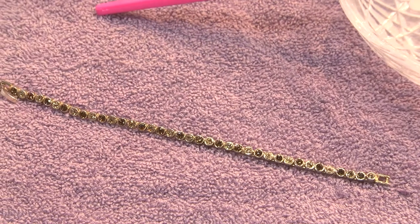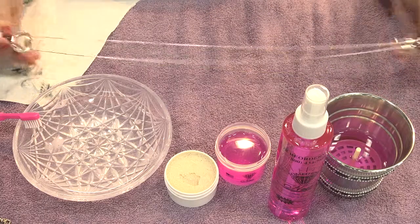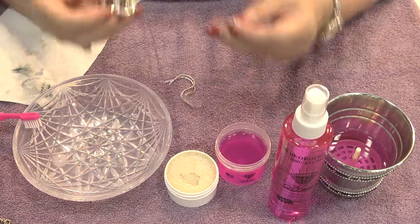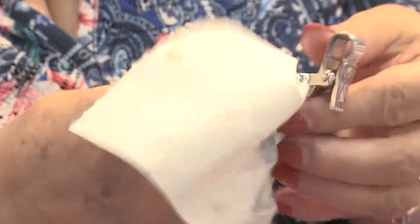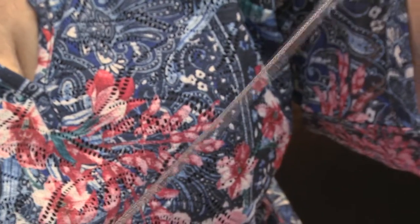Now another question I get: can you use it on things like James Avery, Brighton jewelry — things that have silver in them but aren't necessarily sterling silver? Yes, you can. On a larger item like this, I just get my fingers wet and I rub a little bit of the cream on there. Just rub it on and rub it off with a plain old paper towel. But look at how beautifully this cleans it up. It doesn't remove any kind of finishes that they put on the Zapata jewelry or on the Brighton.